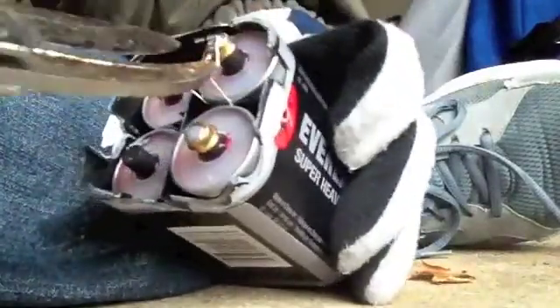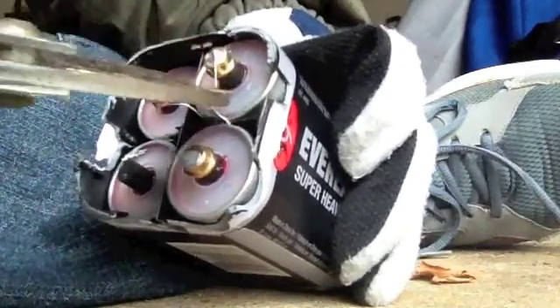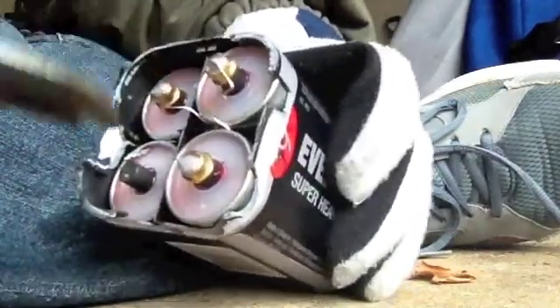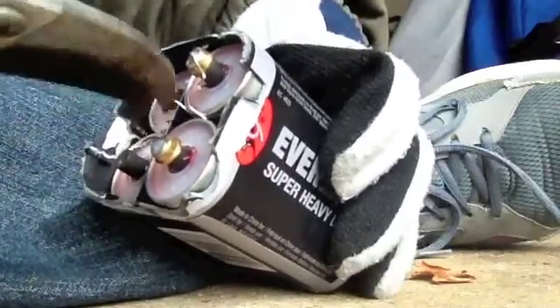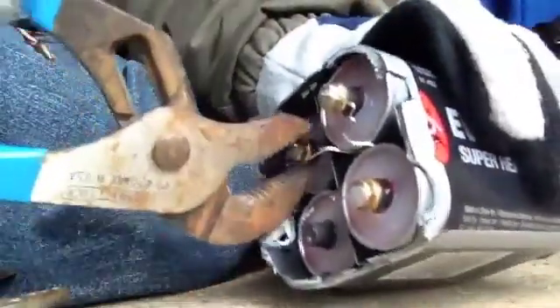I've already done one because I wanted to make sure that these things would work. See, that one's just coming off, but we're still going to cut it. I think that's all of them. Now what we do is we take our channel locks, pull it right out — see, look at that. This is a zinc casing, manganese dioxide on the inside, carbon electrode right there. There's one, there's four, so I'm going to get all of them.